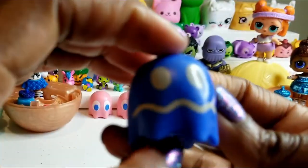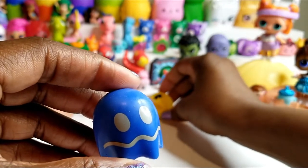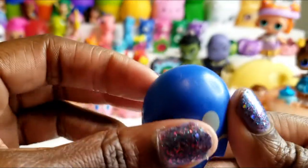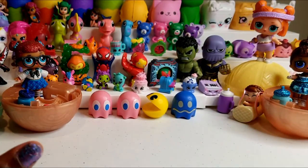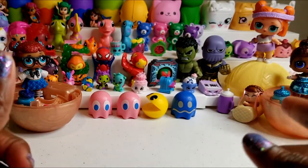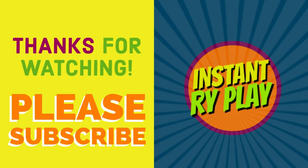So we got Pinky — twice — and I think this is Inky, and we received Pac-Man. I'm going to have to try to get some more to unbox so I can complete the collection. I have a feeling I'll have to do this several times before I do that. I wanted Pinky and I got Pinky times two, so that's still great. That's all we had today on Instant Rye Play — even if you have a hard day, we hope you find some time to play. We'll see you next time! Thanks for watching — please subscribe!